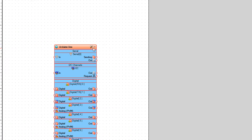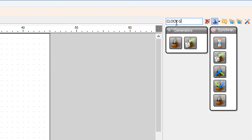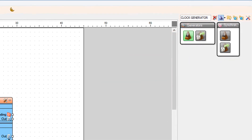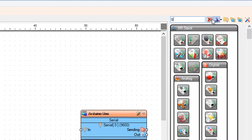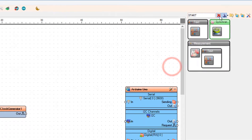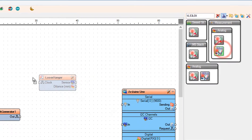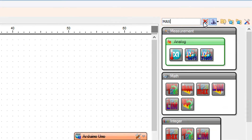Start VisWino and select the Arduino board — in our case it's Arduino Uno. Add a clock generator component, add a start component, add a VL53L0X component, and add a max analog value component.